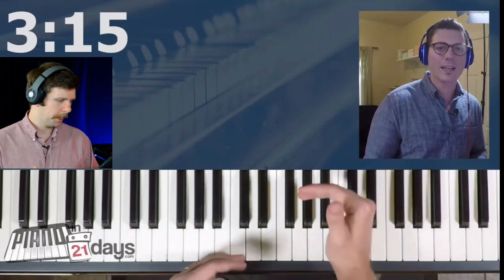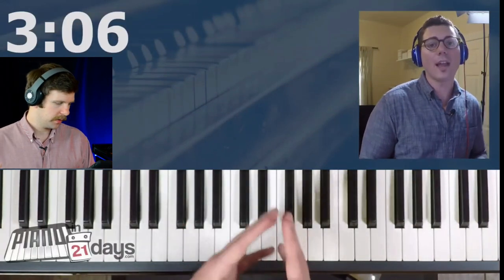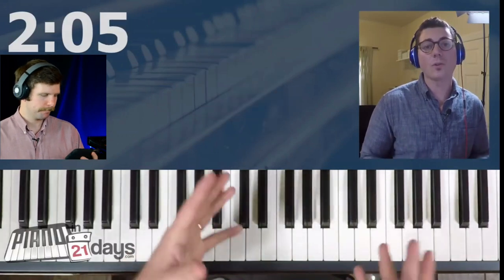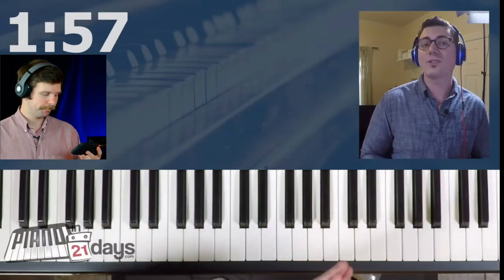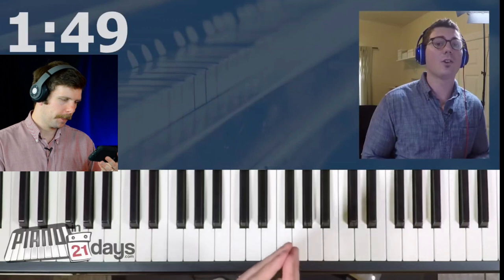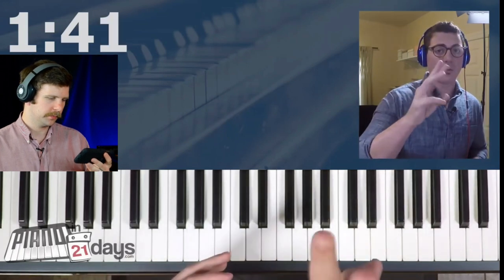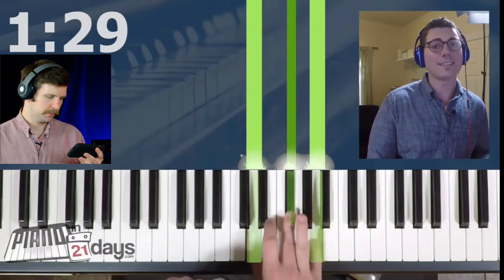The reason we have white keys and black keys is so you know where you are at any given time. The next thing is to learn the names of the keys — you don't need to memorize all 88 because we have sections of 12 keys that just repeat themselves. Then he moves right into chords: chords are multiple notes played at the same time and they're the foundation for songs. The majority of chords fall into major or minor categories. You just need to know the simple formulas — for major chords it's 4-3. For example, D major: go up four notes, then three notes. That's a D major chord.